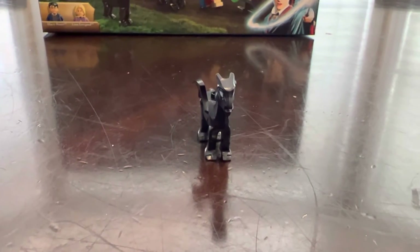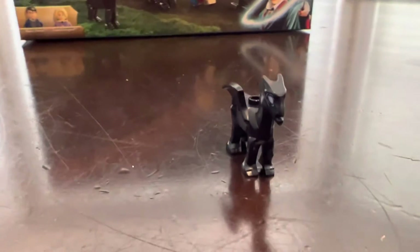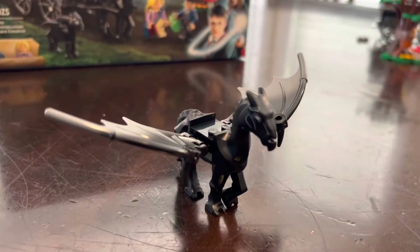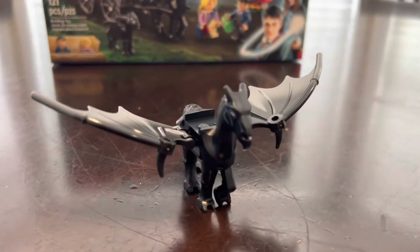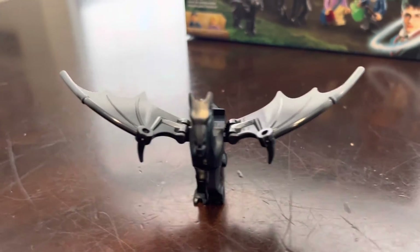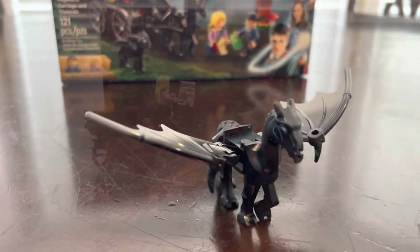These guys aren't minifigs but I thought I'd throw them in. Here is the new baby Thestral piece — it is so cute and so sick. That was the main reason why I got this set and I'm so glad I picked it up. And here is the bigger Thestral, with bigger brick-built wings and different pieces. It is a very sick horse-like piece that Lego used to make the Thestral come to life and overall it looks great.